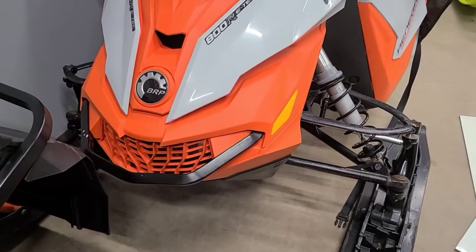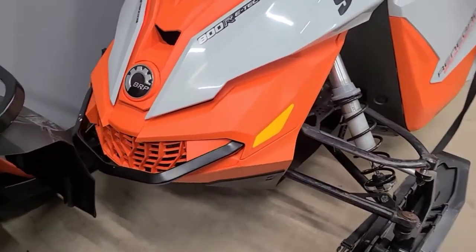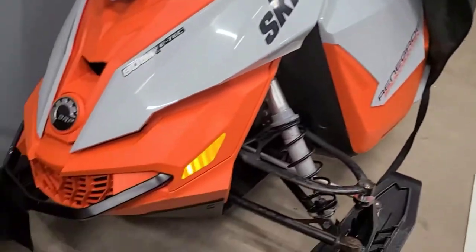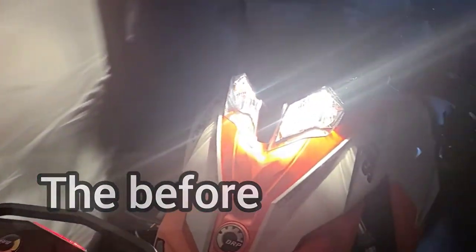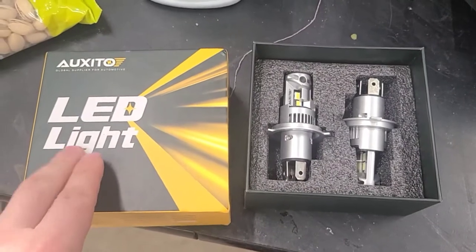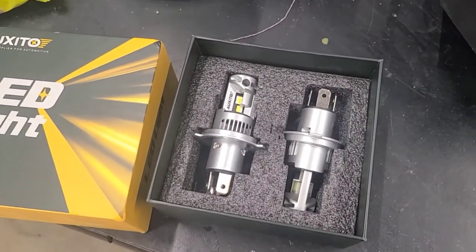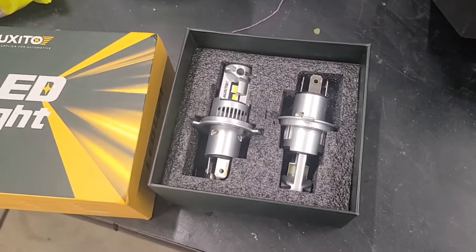I'll show you a little before video right now and then walk you through the steps of installing it, and then do a comparison with the freeride over there. So these are the Oxido LED H4s — they're made for the REV chassis, XS and XM. Alrighty, let's get started installing these.